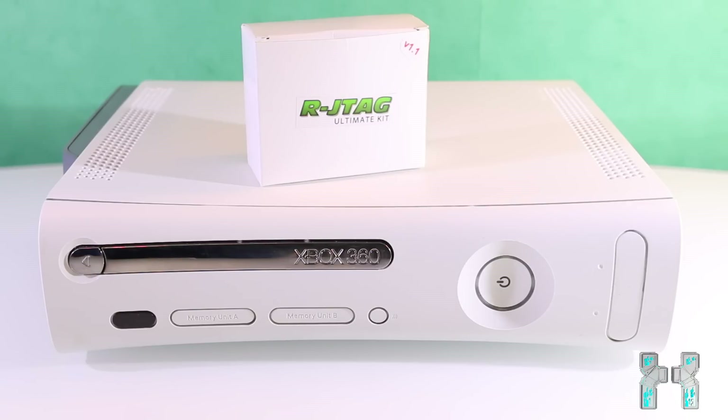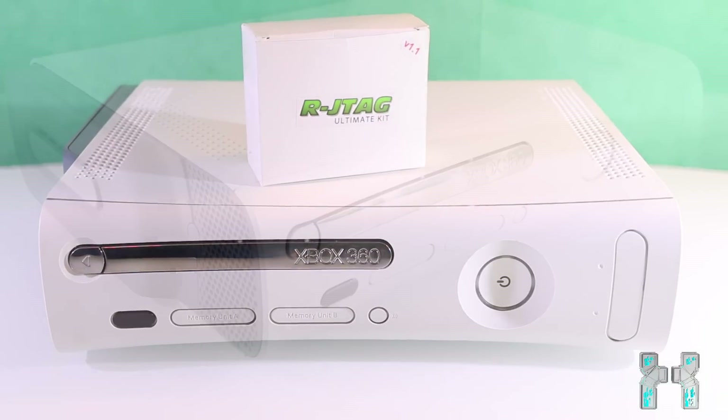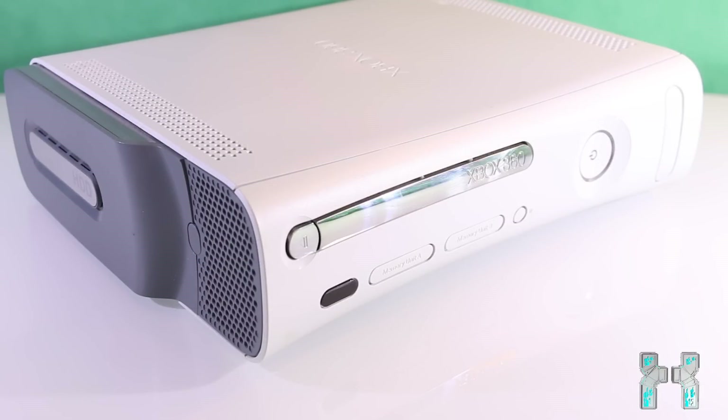Now let's start with the basics. So what is RJTagging and what can you do with it? RJTag is basically installing a mod chip to your console and hacking the software with the chip. You can mod games, host modded lobbies, install and run homebrews like emulators, and also play backups of your games directly from a USB drive or from your internal hard drive. A full list of all features can be found in the description.